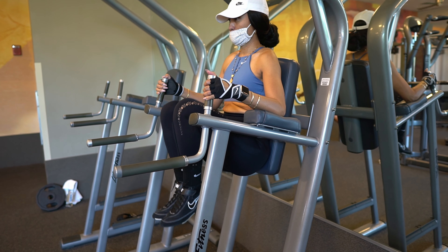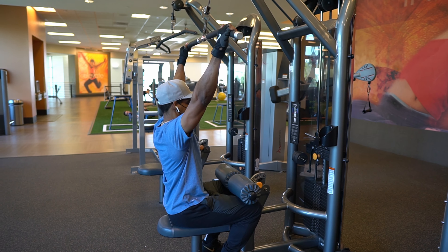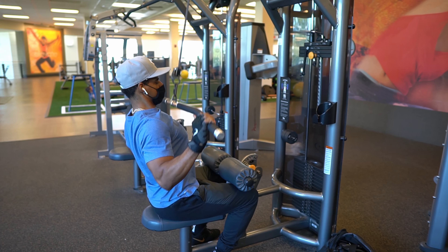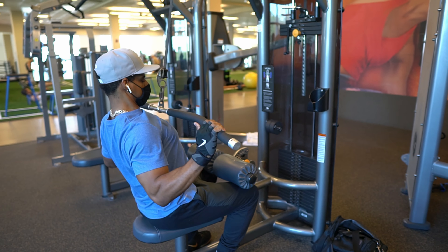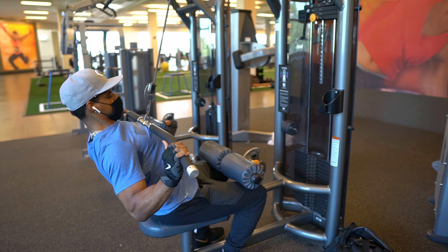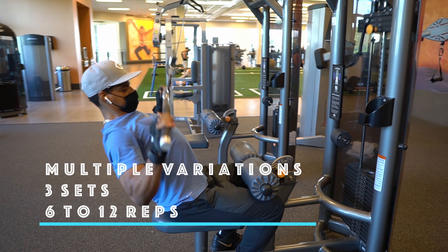Core work is mandatory. You have to have a strong core to be able to stabilize yourself as you pull up, and also to do a muscle-up — you recruit so many ab muscles. So you cannot get away without doing the abs: leg raises, knee raises, all kind of ab work baby.